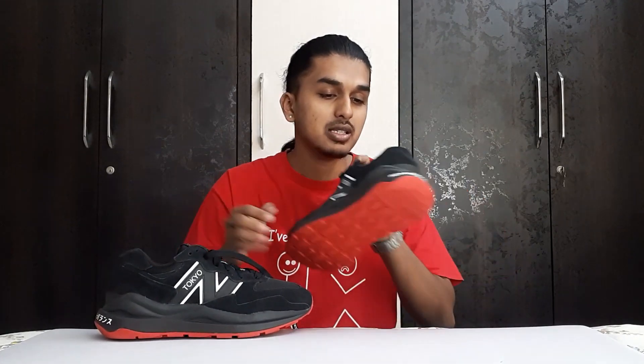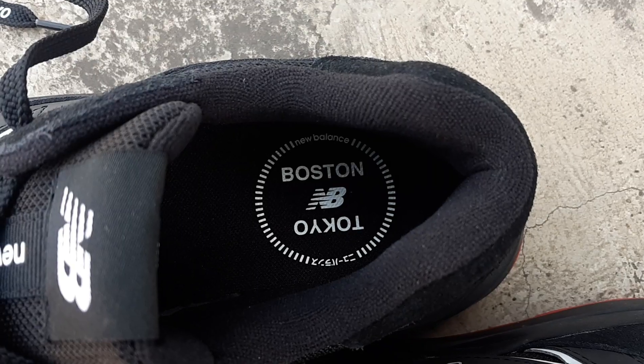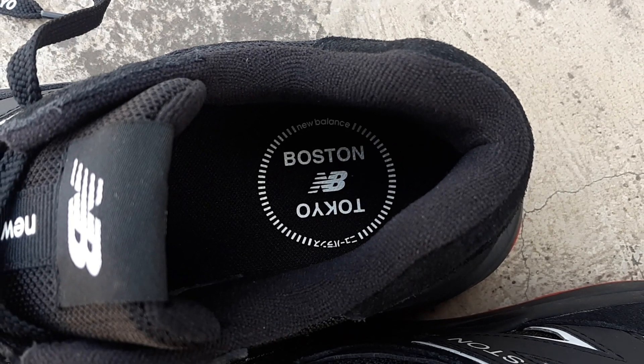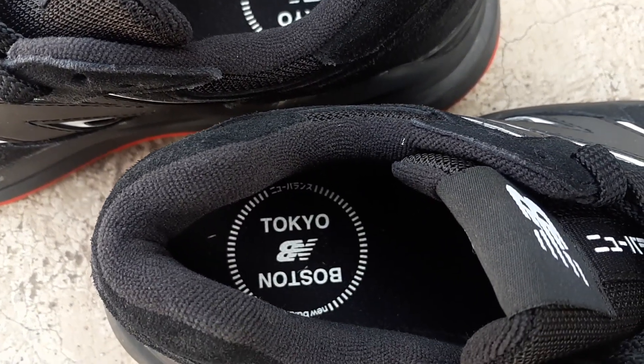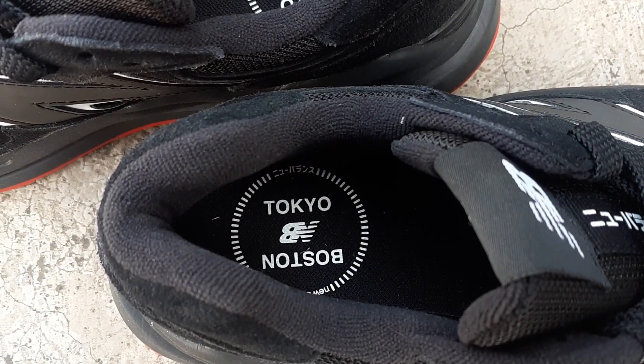The insole can't be removed but you can see it says 'Tokyo' and 'Boston' with the New Balance logo — that looks really nice. So this sneaker is a fun, detail-oriented sneaker. It is a very clean classic black sneaker you can wear with a lot of different outfits. Now let's throw the sneakers on feet and see how they look.